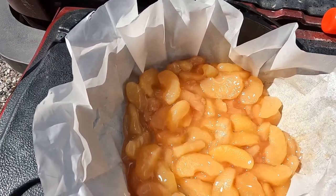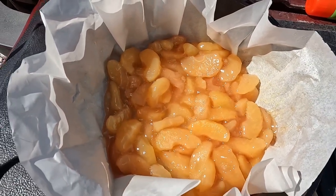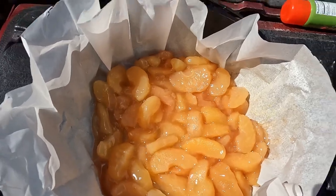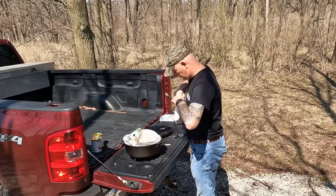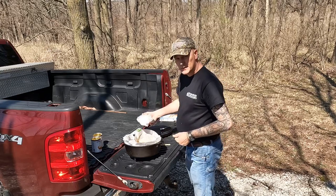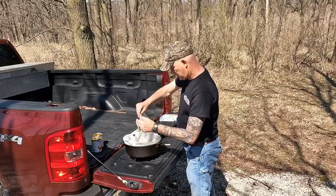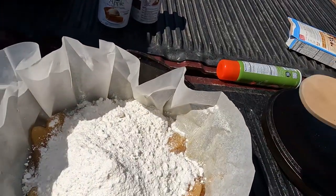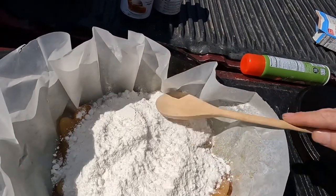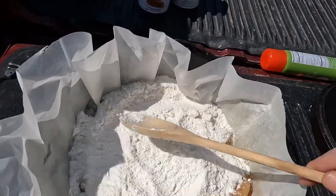Get your pie filling dumped in there and just smooth it around. Make sure it's about the same level all the way around. Next, we'll add the cake mix. Just dump that cake mix right in on top of your pie filling. So that this bakes consistently, smooth that out so it has the same coverage all the way around.